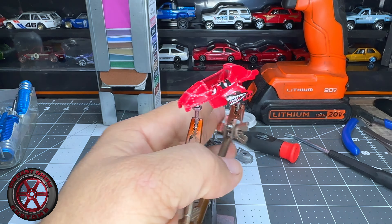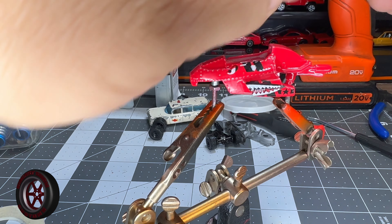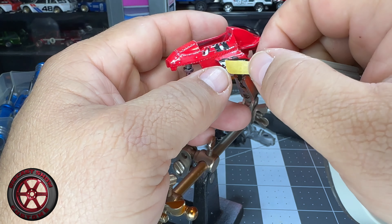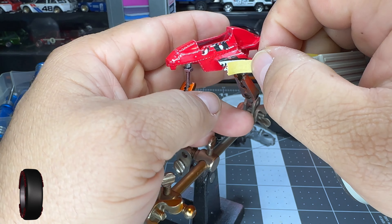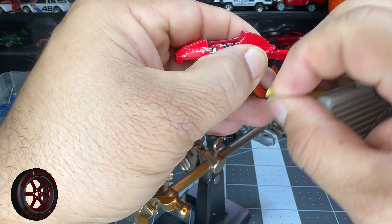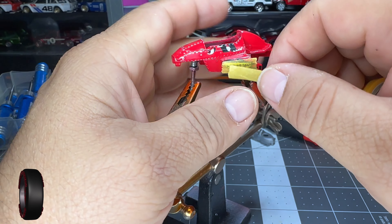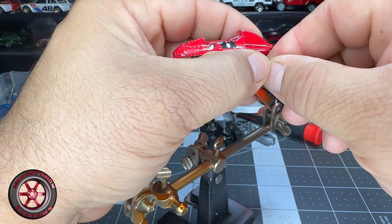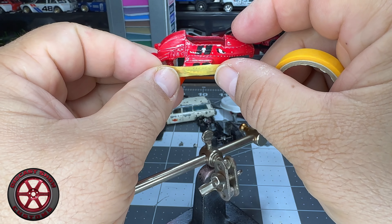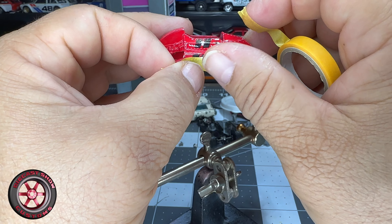I forgot I didn't have the additional microphone installed, so that's why you're probably noticing a different sound. This is Tamiya tape — I don't need this to be perfect.